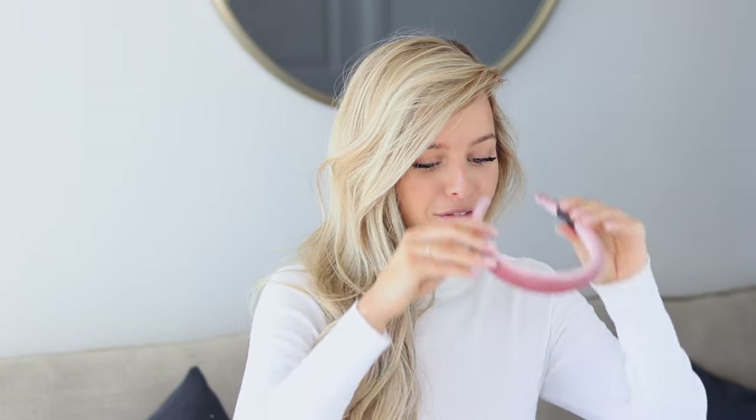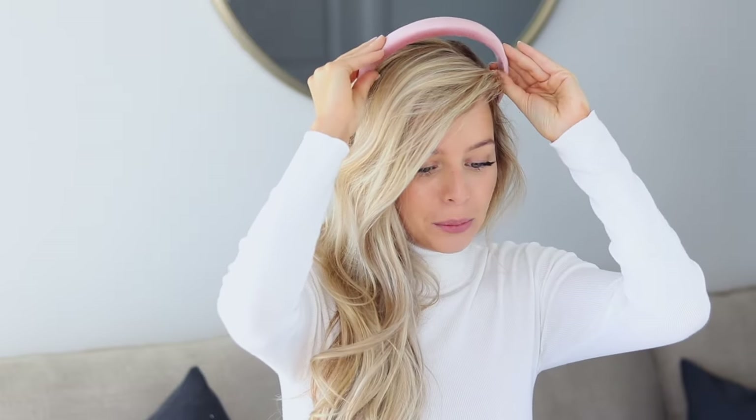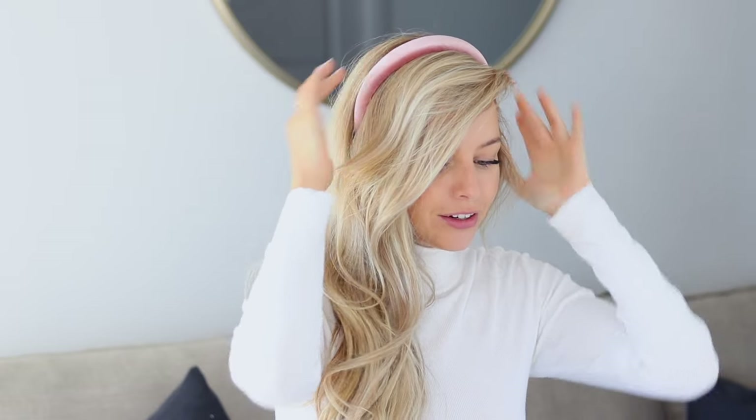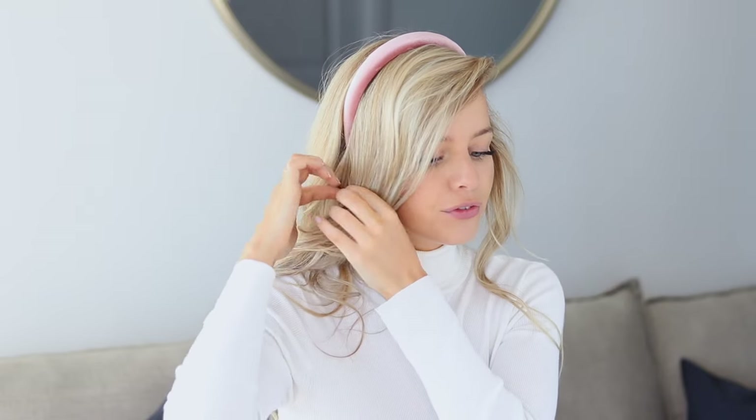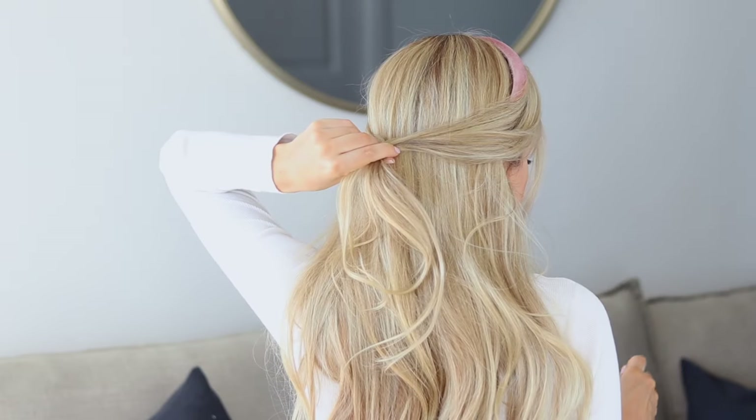First step: put the headband on, placing it behind your ears and leaving out all of the hair in the front. If you don't have a headband, just section off all of the hair in front of your ears. Once you have your side sections, bring them together at the back of your head. Pull out some small pieces from your bangs to frame your face, then join those side sections at the back.